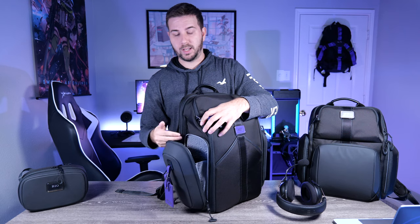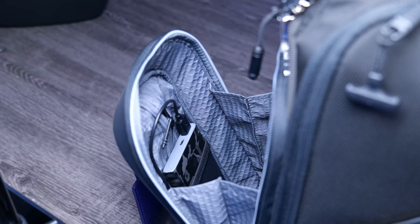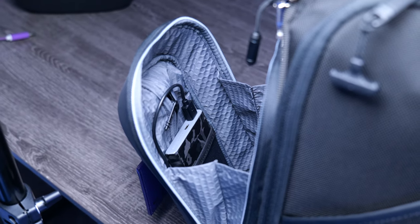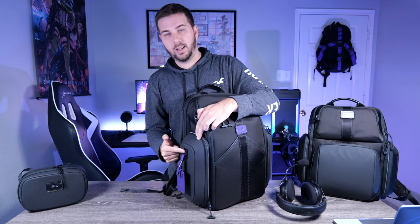Inside the second side pocket there's another webbing pocket with the same quilted material. There's also a USB-A cord that attaches to the power adapter — just drop your power bank in, plug the USB-A cable into it, and you're live from the side of the bag.